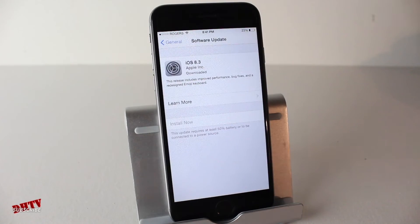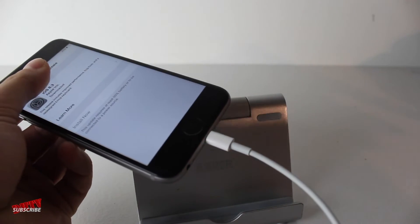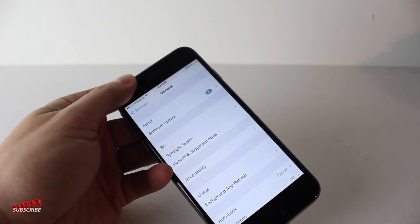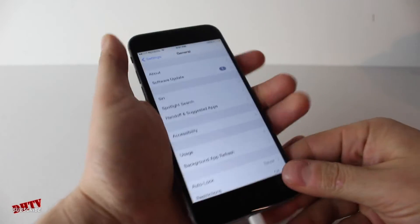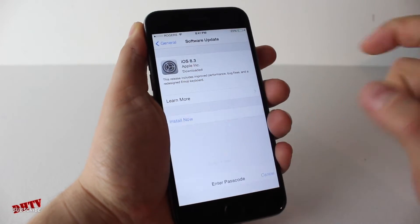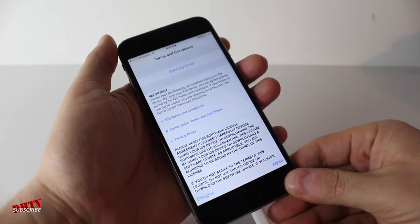We'll go ahead and begin the update. You will need to have the device plugged into a charger or have at least 50% battery life available. So I've plugged it up. We'll tap on software update and go ahead and tap install now, then put in your password and wait for it.